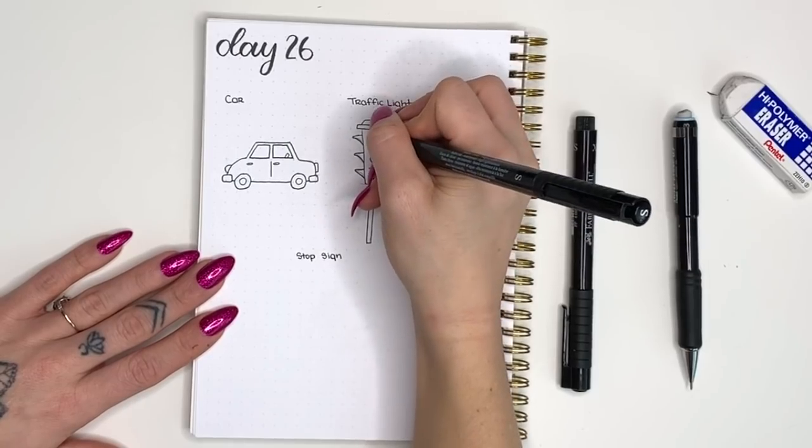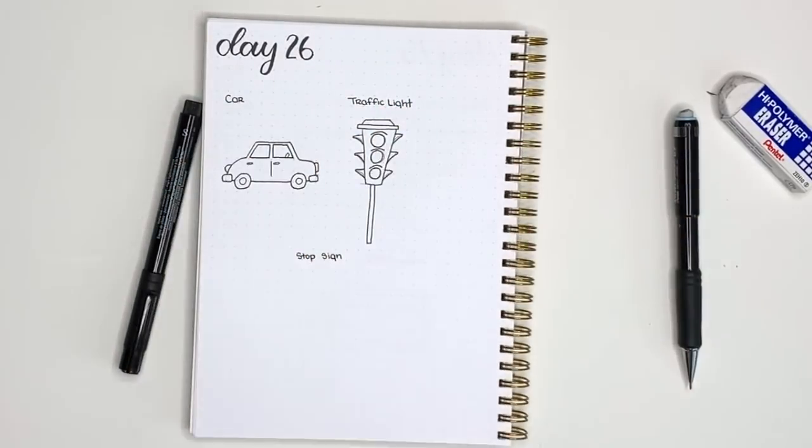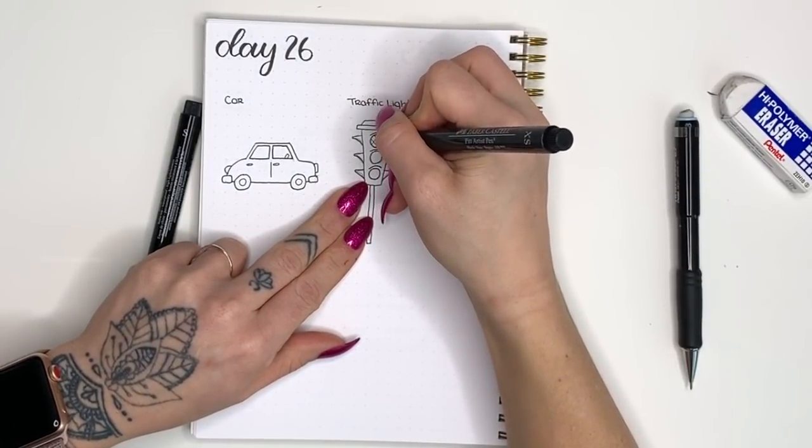Then I added a very narrow rectangle coming out the bottom for the pole, and now I'm going to pick up my extra small point pen to add grid lines inside each of those circles for the lights.